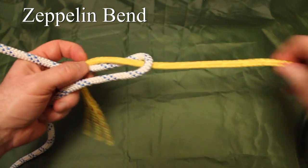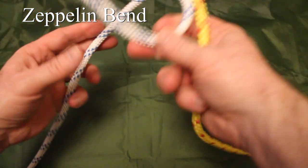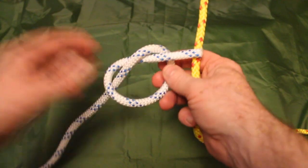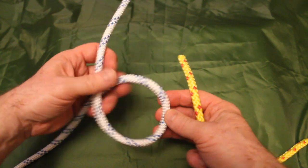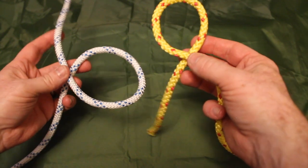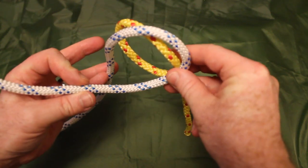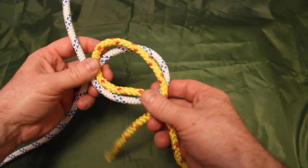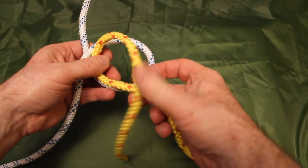The final one in this video is known as the zeppelin bend. We are essentially going to create two overhand knots and interlock them. We do that by creating what looks like a number 6 on one line and a number 9 on the other line. We put the 6 on top of the 9 so the tail of the 6 is on this side and the tail of the 9 is on that side. We could put the 9 on the 6, but in that case the tail of the 6 goes on the back and the tail of the 9 on the front.